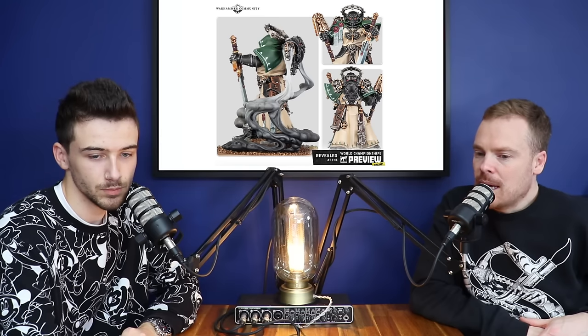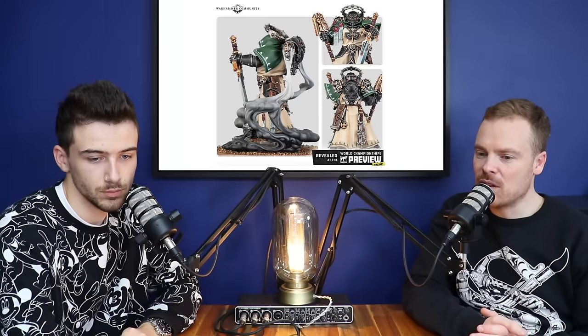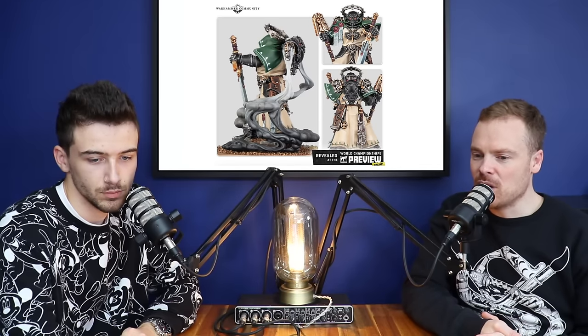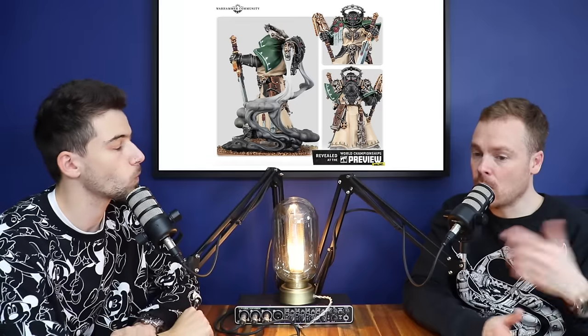He looks like he's wearing a lot of robing — he should be at a bar, not on the 40K battlefield. But he looks great. What do you think of the helmet? I like it. One thing I really like is that the original artwork by Mark Gibbons has the hood over the head, so to actually see what the helmet looks like without the hood is quite cool. They've given the option to have either, which I really like.